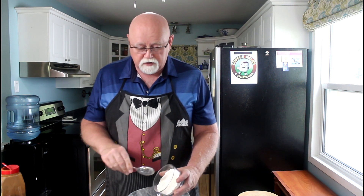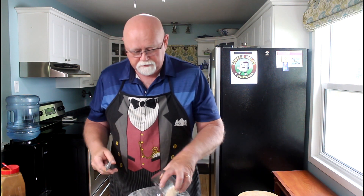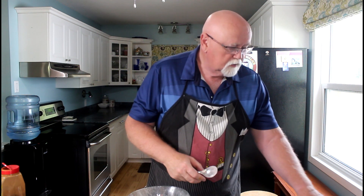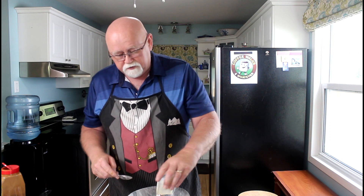Now we're going to mix our topping up. I've got one cup of flour. We've already pre-measured all this so you didn't have to painfully watch me measure things. We've got three quarters of a cup of brown sugar, a half a cup of oatmeal, and a half a cup of margarine or butter. We're using butter because we love butter — butter's better for you anyway. And we've already pre-melted it.